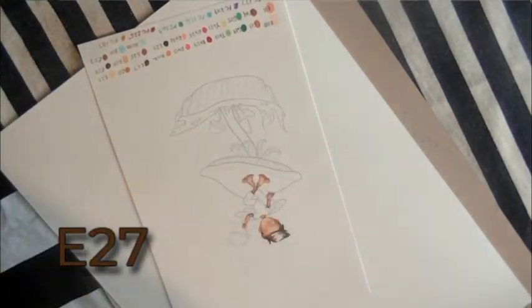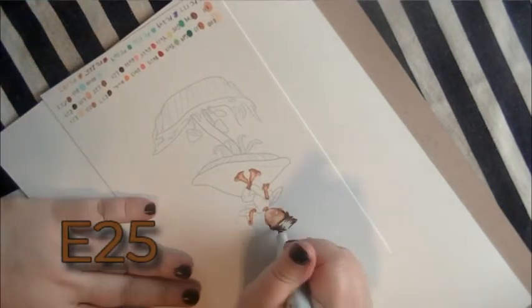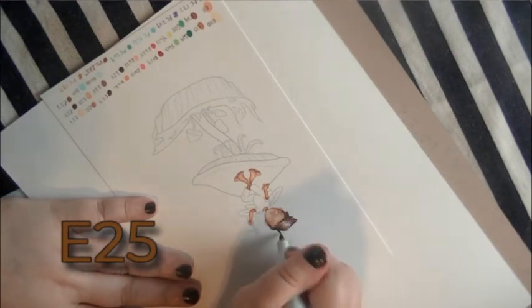Now we're going to go to E25, and that is the last of the browns we're going to use in his hair, because we want to leave some shine in his hair — that's the part we will just leave white.